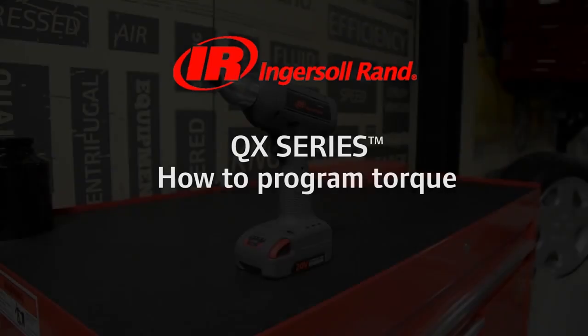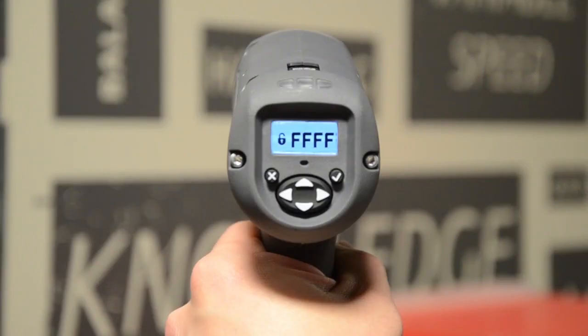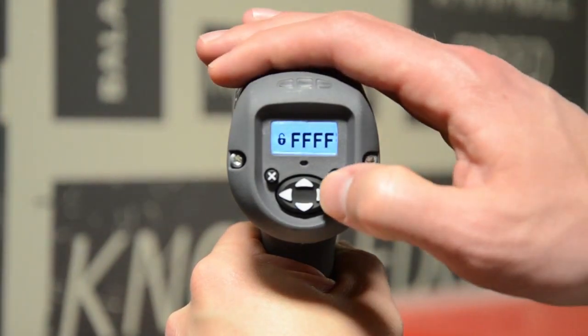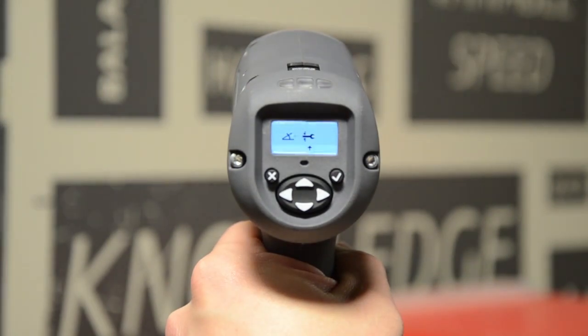In this video we'll show you how to set your target torque for your QX series tool. After unlocking your tool, press the right arrow key. The first setting option decides whether you want to do a target torque or a target angle. In this case we want to do a target torque, indicated by the wrench icon.